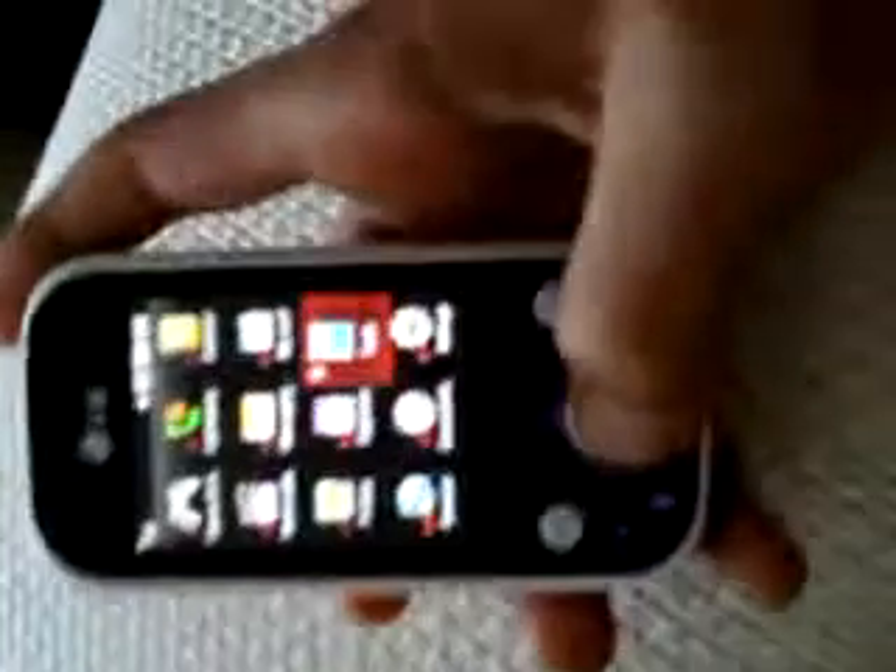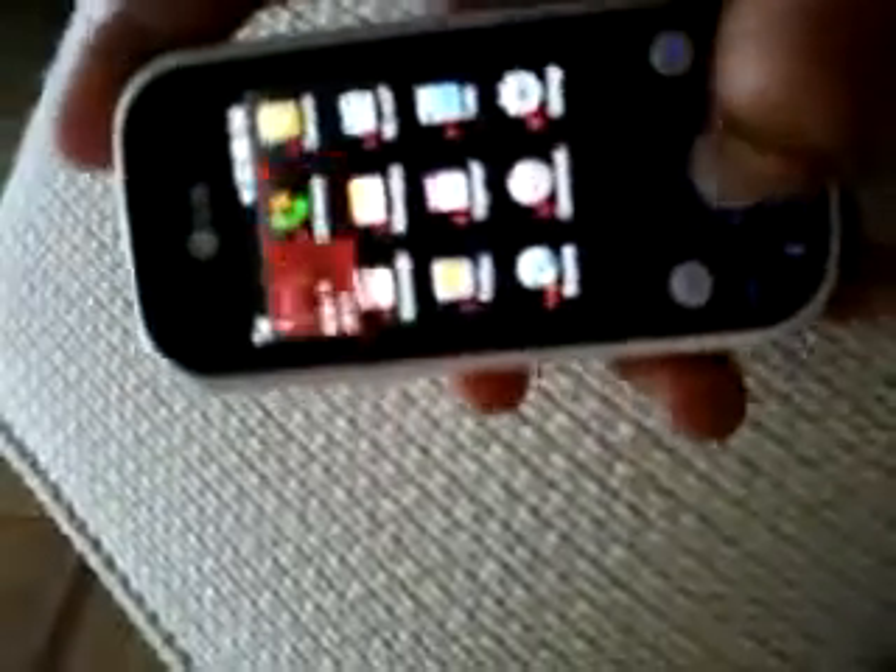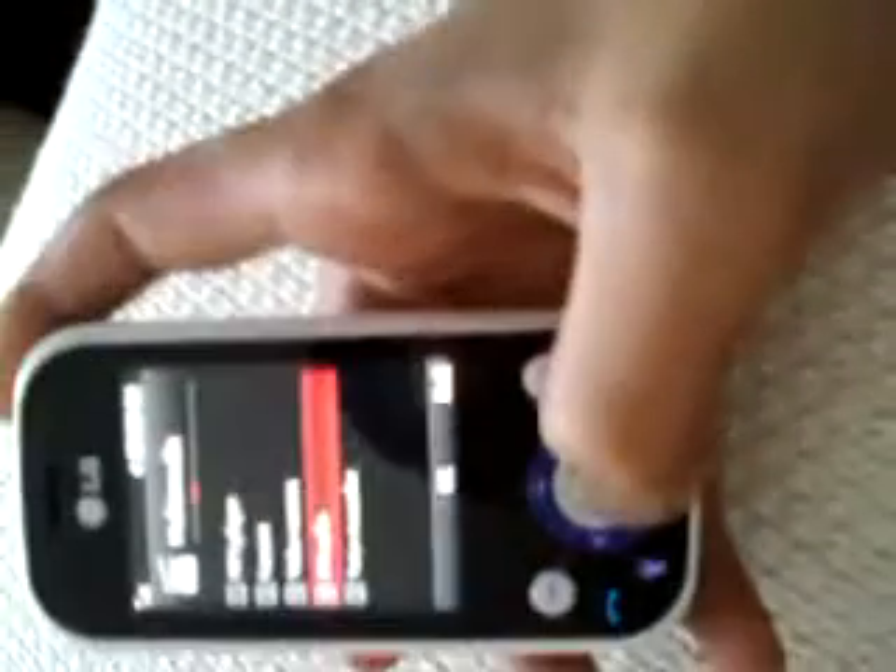You can get a calendar and you can set alarms for your special events. You can also check who you've called and everything. There's a video camera and also FM radio.